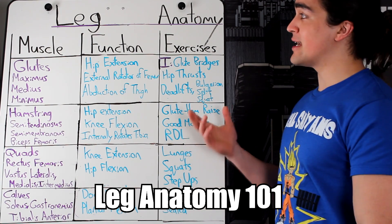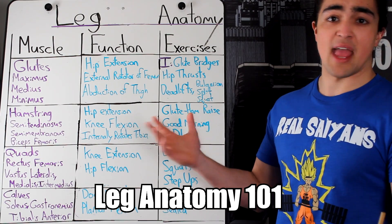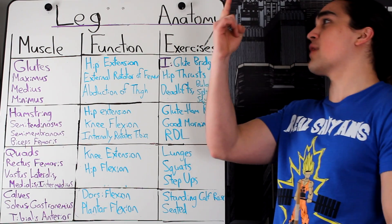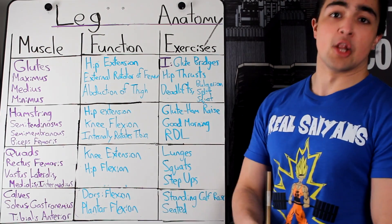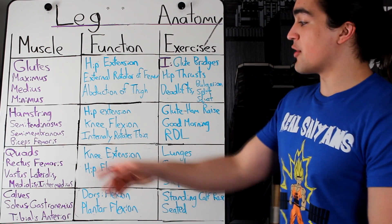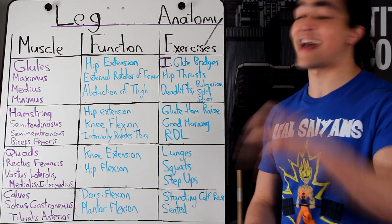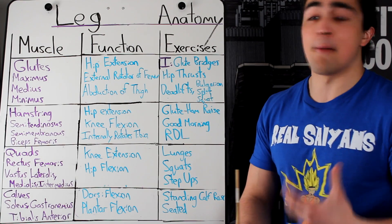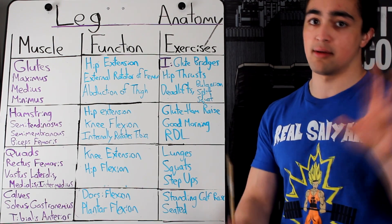Omar Essof here, and in today's video we are going to go over the last edition — in my opinion the best edition, the most underrated — leg anatomy. We're going to teach you how to make your booty pop, learn what a hamstring is, find out that you actually have a bicep in your hamstring, and even talk about calves, which not a single fuck is given on my part, but because people will be asking me, I have to talk about it.